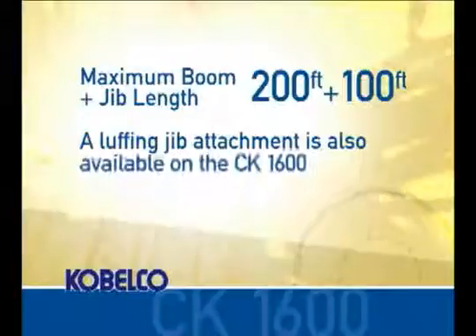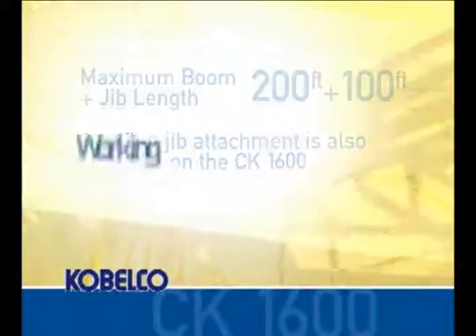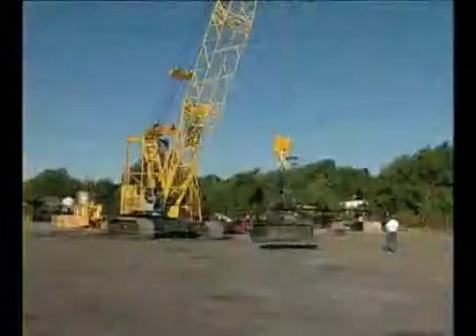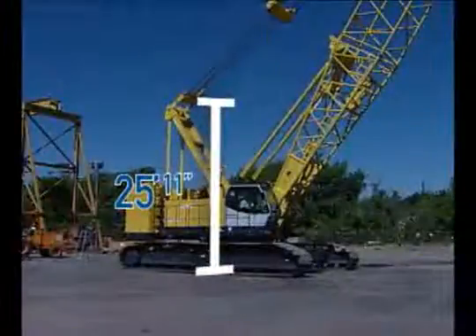A luffing jib attachment is also available on the CK1600. The working weight of the CK1600 is 306,000 pounds and is powered by a 331-horsepower Tier 3 compliant Hino engine. The dimensions of the CK1600 are 25 feet 11 inches from the top of the gantry.